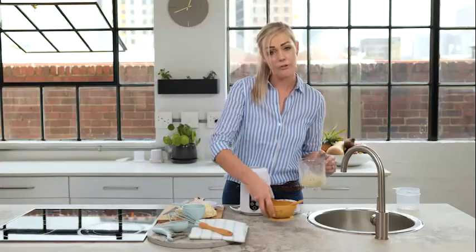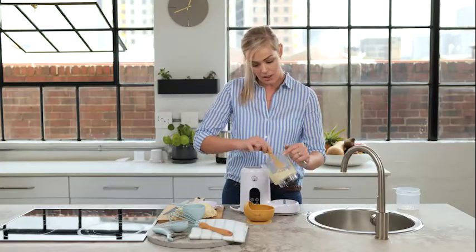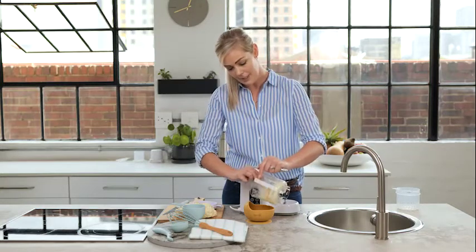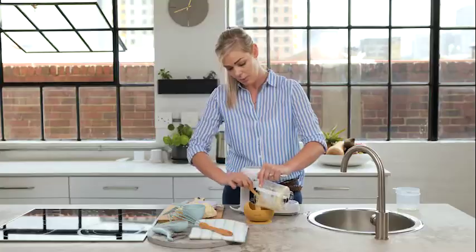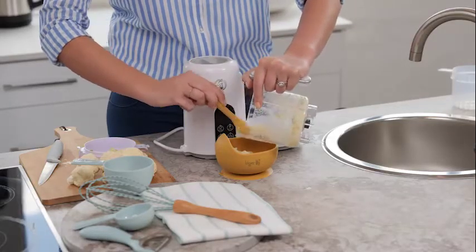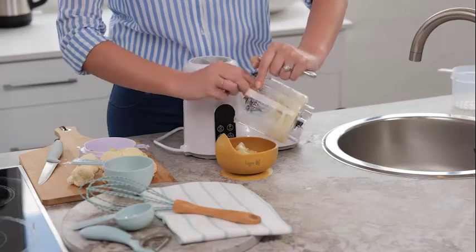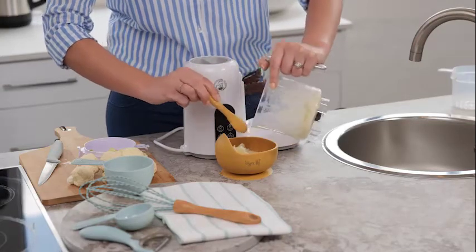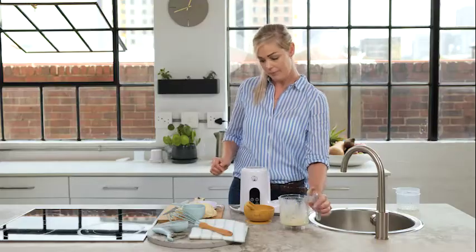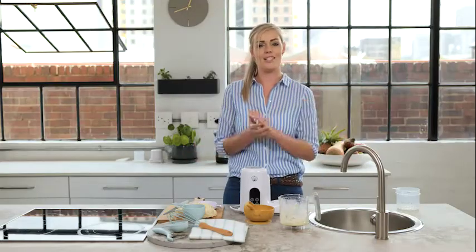Remember, with any new flavours you should always introduce it with lunch. This way your baby will be a happy baby when they sleep if they have any reaction towards the food. Especially with your green veggies and cauliflower that can turn into a bit of cramps or maybe wind — then you know that it is sorted. There we go, delicious cauliflower, leek and cheese recipe.